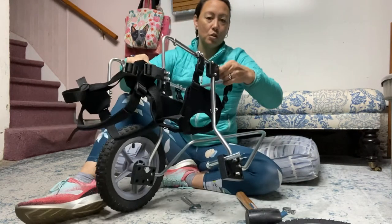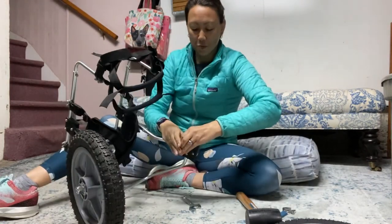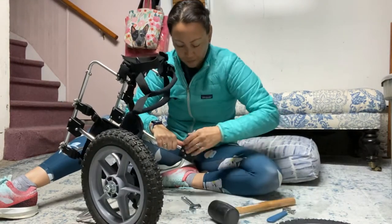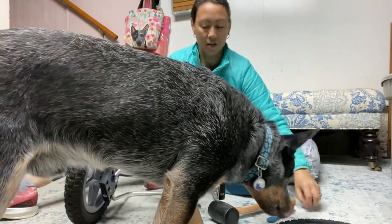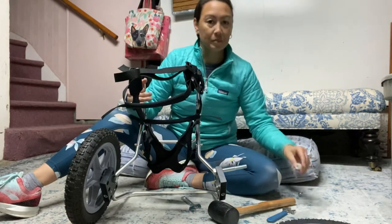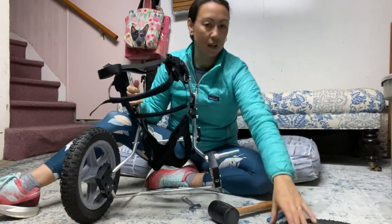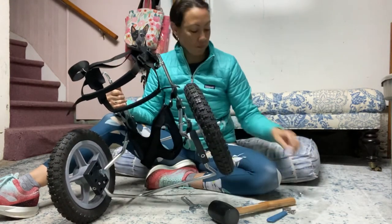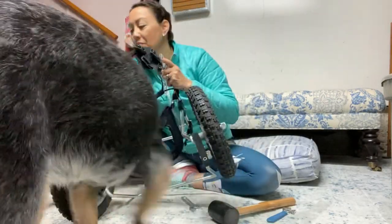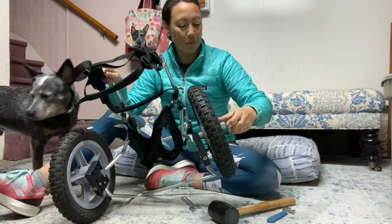I'm going to come back to pushing the bolt through — I've moved it forward all the way. You can try just pushing it, and you can use your mallet or hammer to tap it all the way through. Get your spacer — make sure you put that on first — and then your wheel, and then your bolt. And then our assistant had cookies to keep him busy.